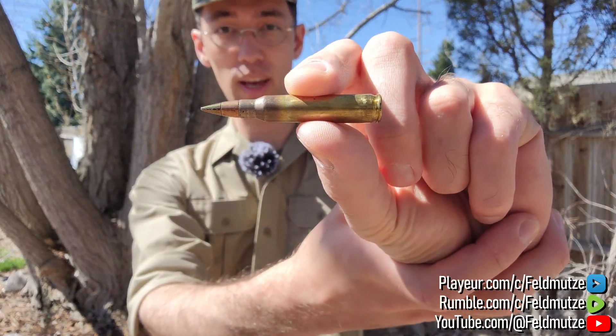Hey everyone, good day to all of you and hope you're all doing well. This week I wanted to do another ammunition test, this time on a pretty interesting and rather infamous round, the M855A1.